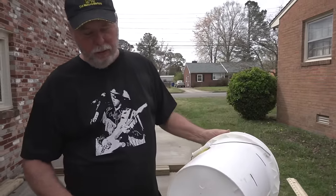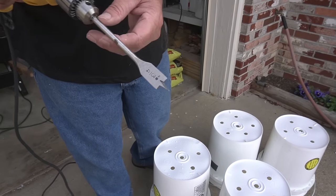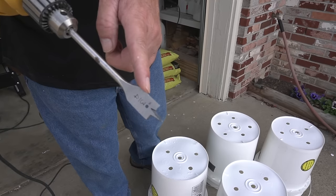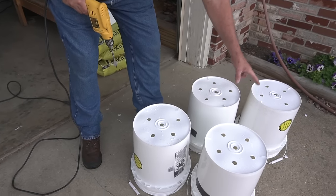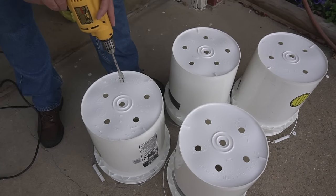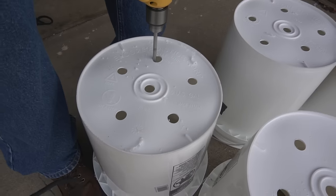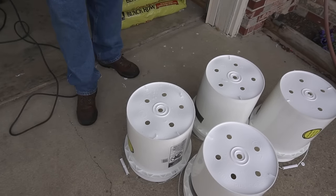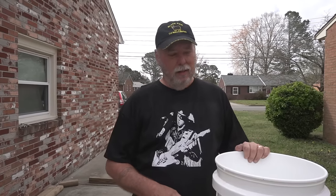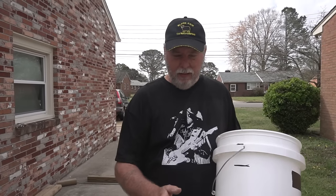We've got the holes drilled and we want to drill plenty of holes. I put five holes in each container. When I water these potatoes, I want the water to fall through — we want it to fully drain. You don't want your potatoes sitting in the bottom of the bucket totally saturated in water or they will rot. It's better to let this stuff completely drain out and then re-water the next day.